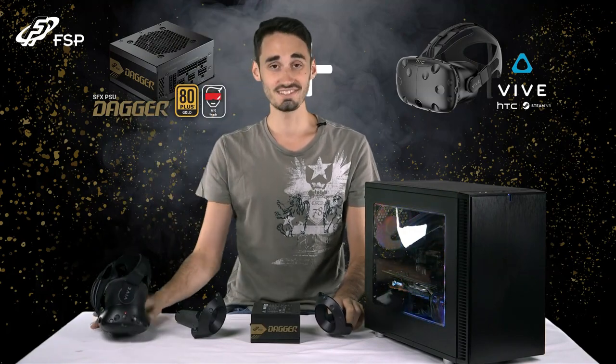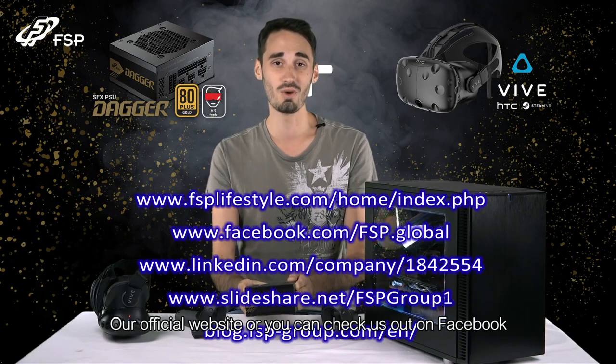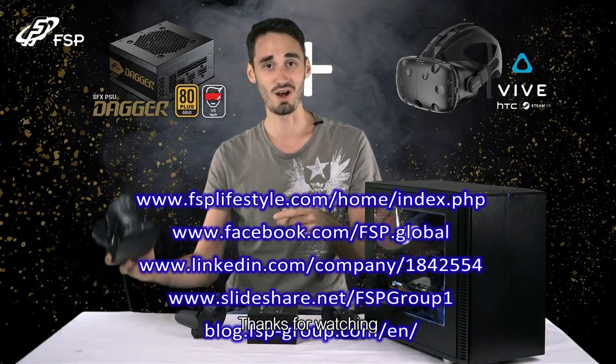Thanks for watching guys. If you have any questions about the Dagger Series or any other FSP products, visit our official website or you can check us out on Facebook.